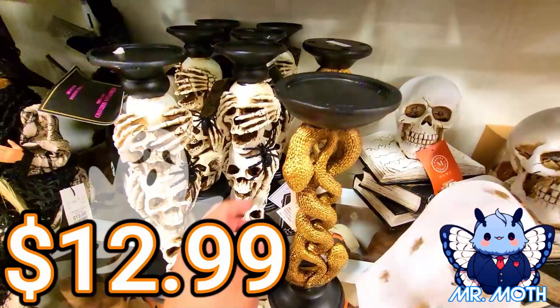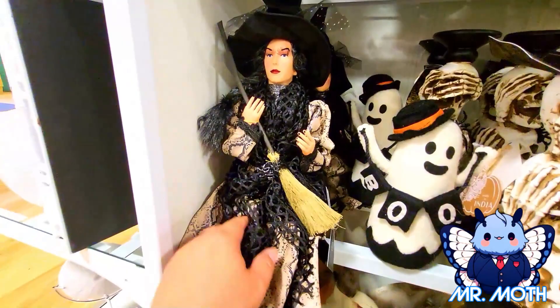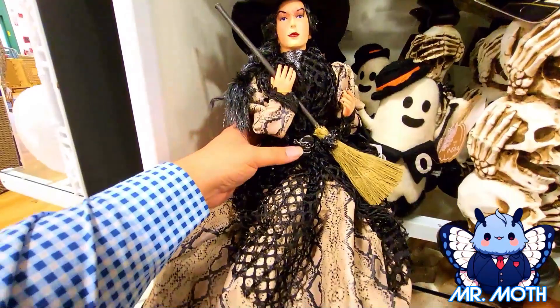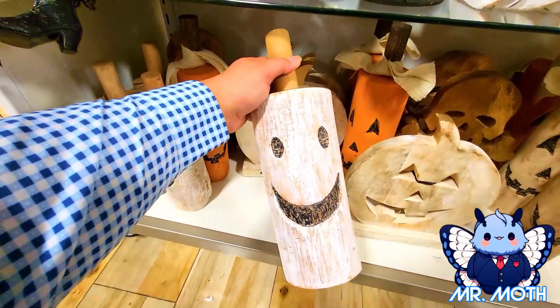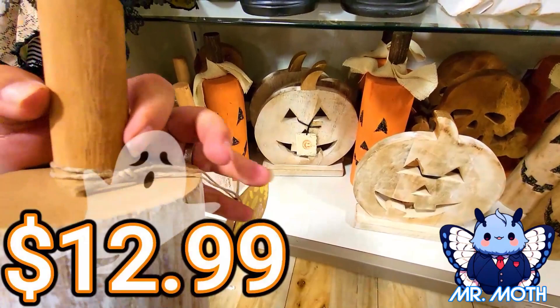Here's a cool witch — I like the dolls, these are really cool. Really like how intricate and detailed these guys are. I love the snake print. This looks really cool and this one is $19.99. This one is really cool — he has a big smile on his face, very heavy. Hand carved and it says $12.99.